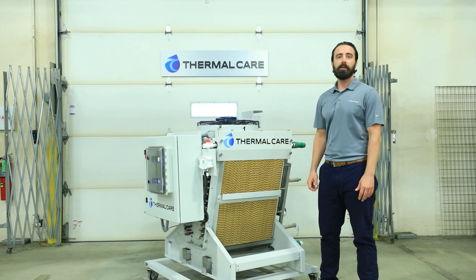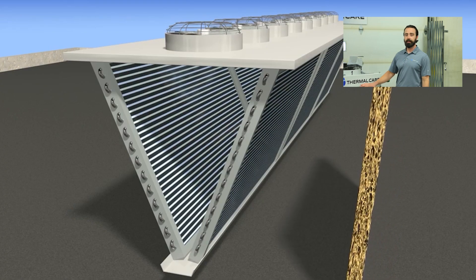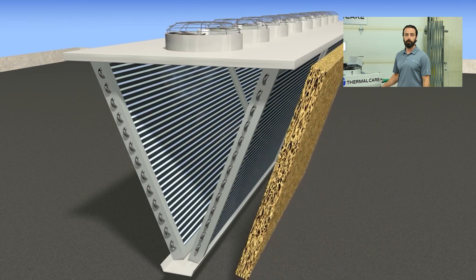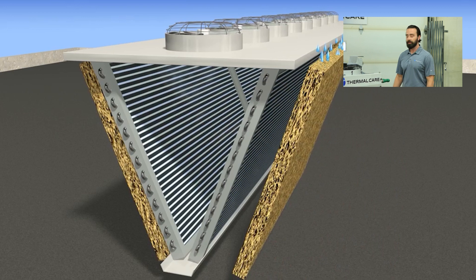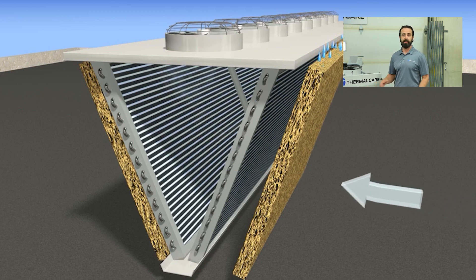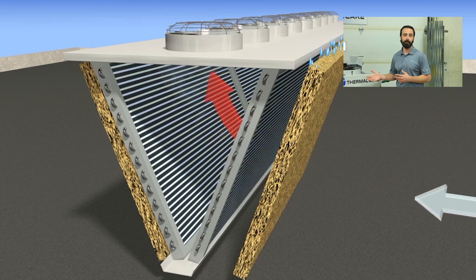The adiabatic system uses pads that you can see here. These cover the full surface area of the heat exchanger of the fluid cooler and allow utilization of every bit of surface area for that energy exchange. When these are sprayed, they become completely soaked, and that is where you get that evaporative effect that creates the adiabatic system, which allows you to pre-cool that air.